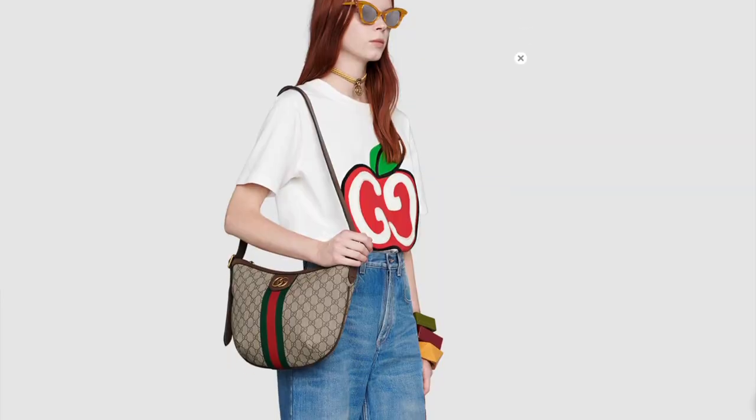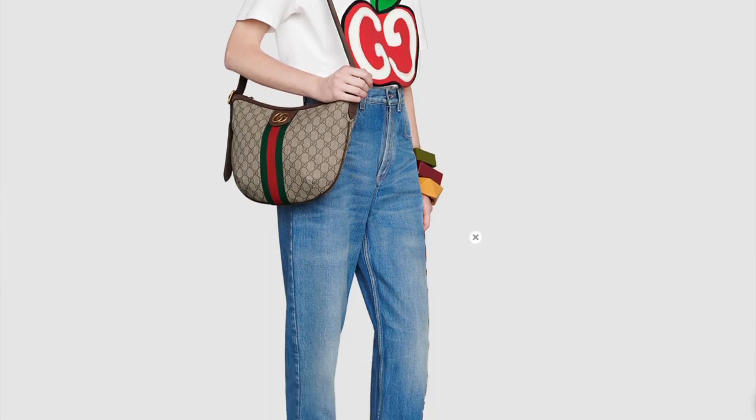Going into styling this bag — if you take a look at the website, they have it styled with white t-shirts and blue jeans. I'm going to try and style this bag just like the website did so you can see it side by side. I don't have all the items, but let me put on some stuff and show you if I can recreate that look.